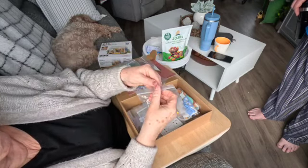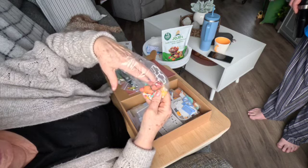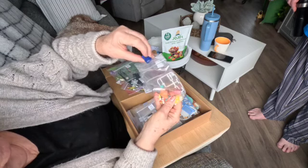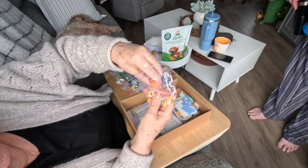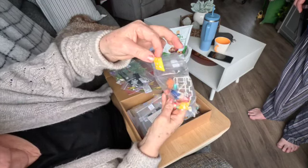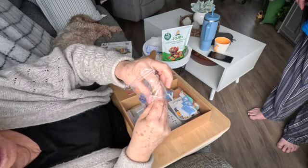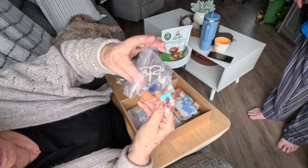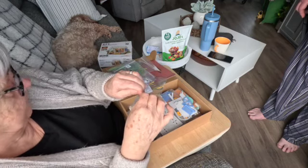Look at all these goodies! There are little tiny flower pots, a little watering can — see if I can get one out here — and there are flower pots, and I think these are cushions or something. There's a little coffee mug over here. I think I'll do like one bag at a time, maybe a couple bags at a time for a video.